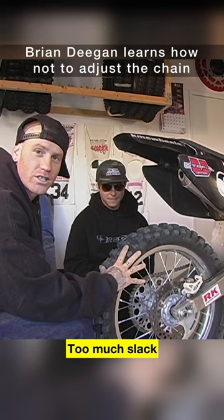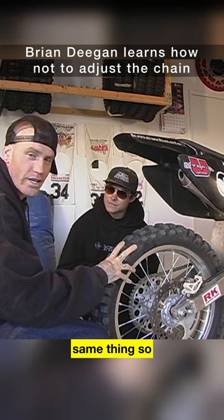Too much slack, it causes a chain to break, it causes you to crash. Not enough slack, same thing. So pretty much, we like to do the three finger check. Three fingers amount of slack from the swing arm is usually plenty, and anytime you do that you never want to spin.